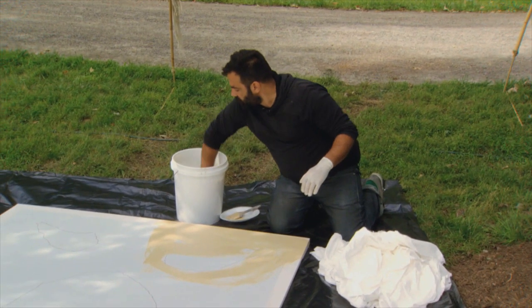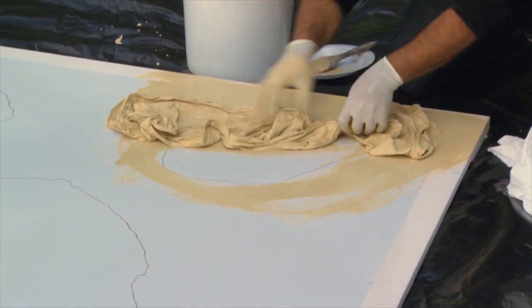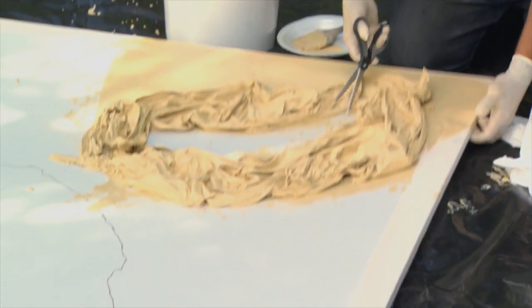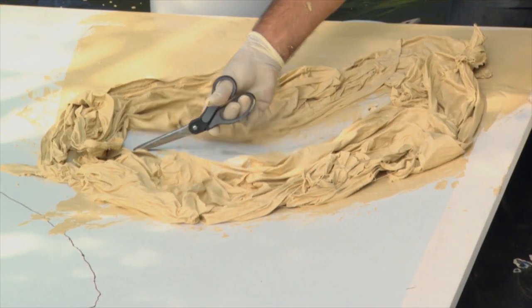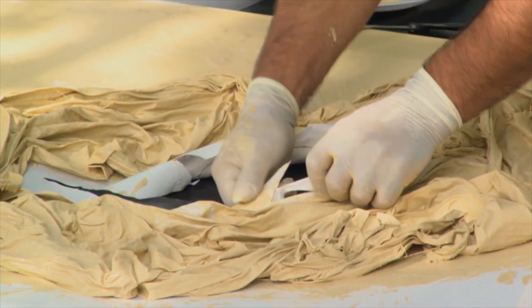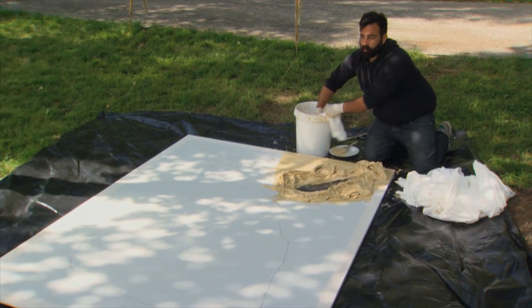Dip individual strips of fabric into the glue to fully coat and wring out the excess. Add each strip to the surface in a crumpled manner around your design. To cut out the eye shape, lift the fabric, pierce it in, do a center cut and then a few cuts. Then simply work the pieces back in. Continue working around each eye and the mouth and out to the edges.